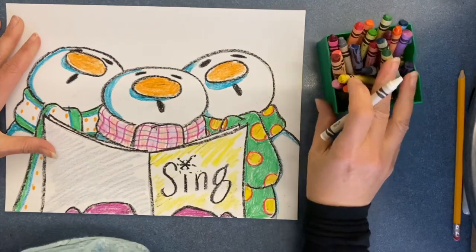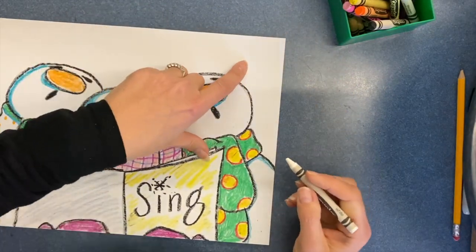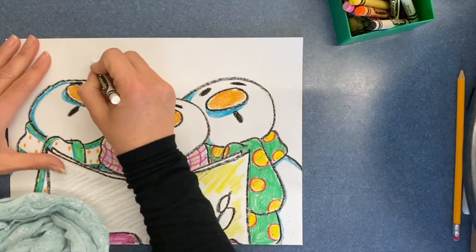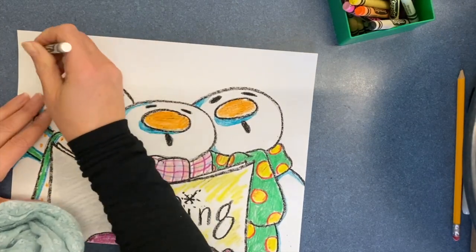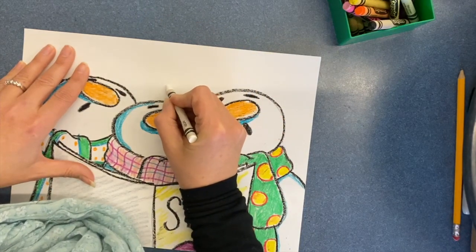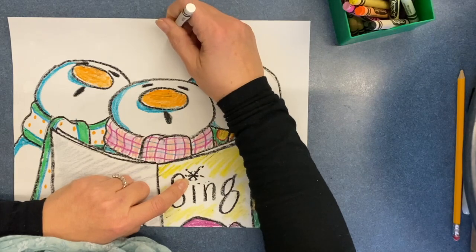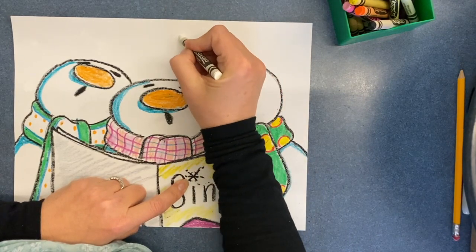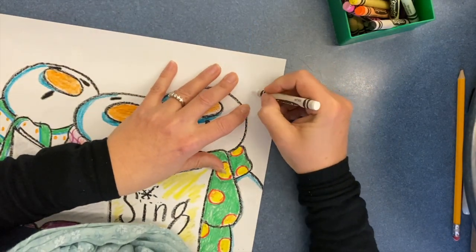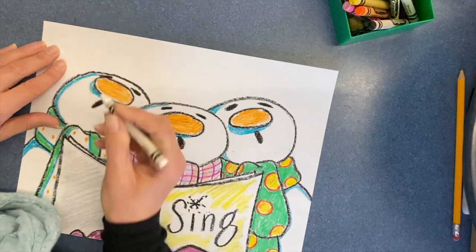Now I'm going to use the white crayon. You can do a snowflake design, or you can just make circles — maybe I'll do both this time. Press really hard, but don't break your crayons — hard enough that the wax will actually resist the paint. For a snowflake shape, make an X and then a line through the X, and then you can put little dashes or dots going around it. I know you can't really see it in the lighting, but when I apply the watercolor wash, you'll get to see it.